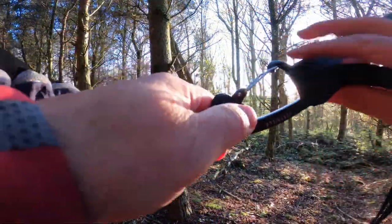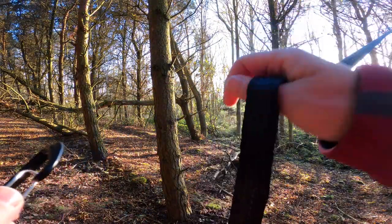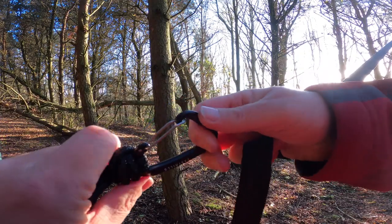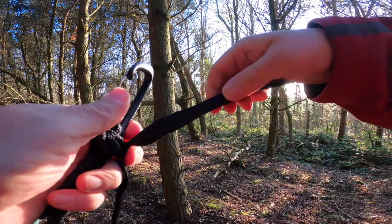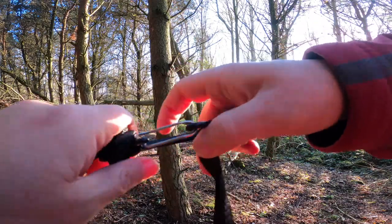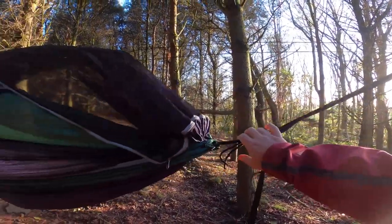So the carabiner system — it all comes with it, just clips on. That's the daisy chain you hang on the tree — tree hugger. This carabiner is all knotted ready. Feels nice and strong — it's probably to hold my weight. And you just clip it in. It's just a lock gate, it's not a screw gate. It feels very stable.